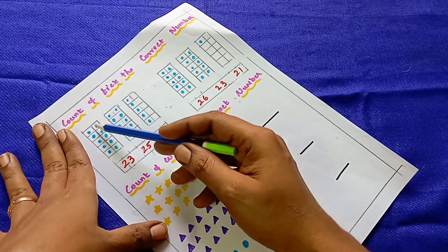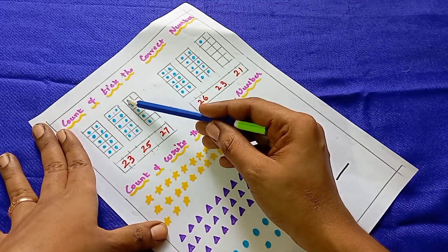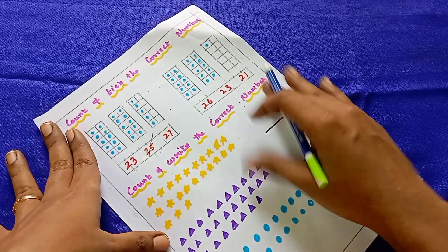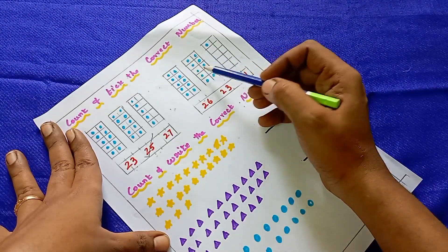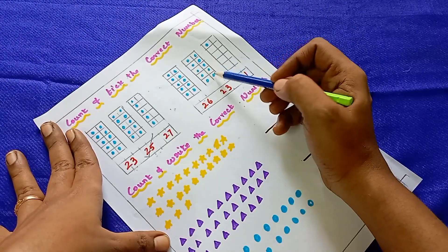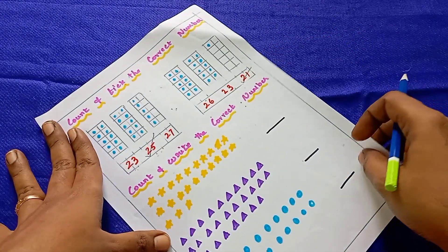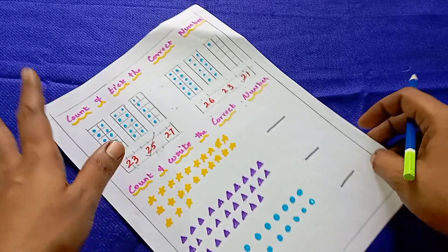Here you can see the number choices: 5, 10, 15, 20, 21, 22, 23, 24, 25. So 25 is the correct number and they have to tick it. For another example, counting gives: 5, 10, 11, 12, 13, 14, 15, 16, 17, 18, 19, 20, 21 — so they have to tick or circle that number. It is the counting worksheet.